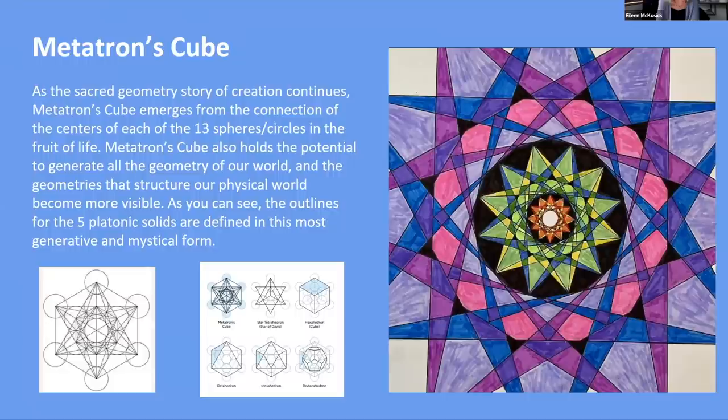Think about how, from one, two, three — all the way up to 13 — all of a sudden you've got everything. And where did the one come from? It came from the none — that's the amazing part of creation. The one comes into being and then divides itself into the many. As you can see, the outlines for the five platonic solids are all contained within Metatron's cube.